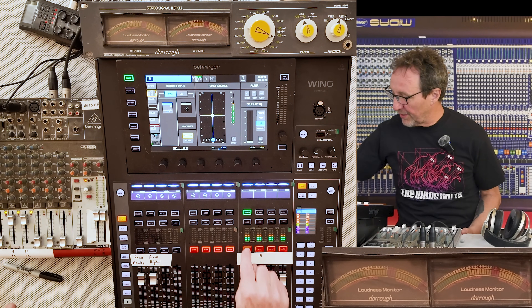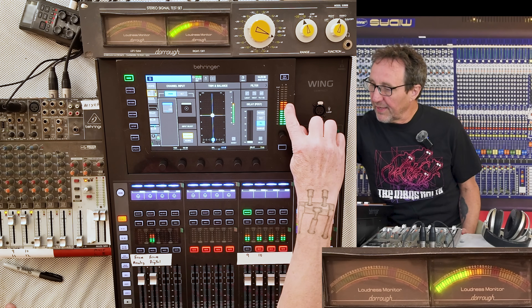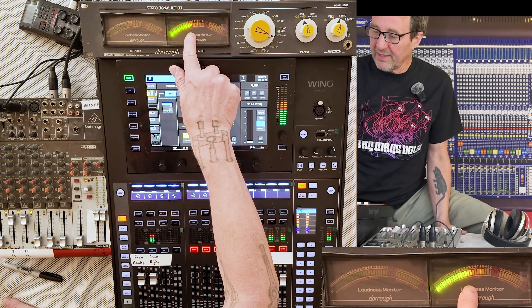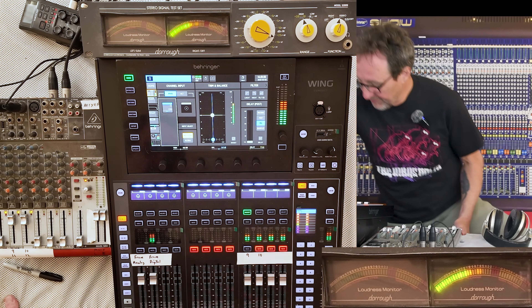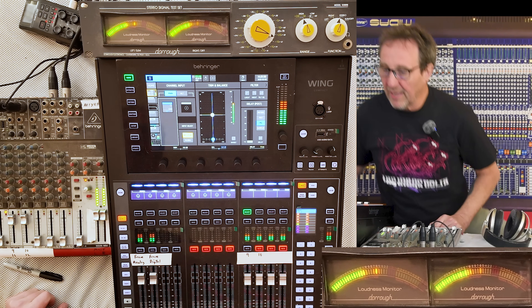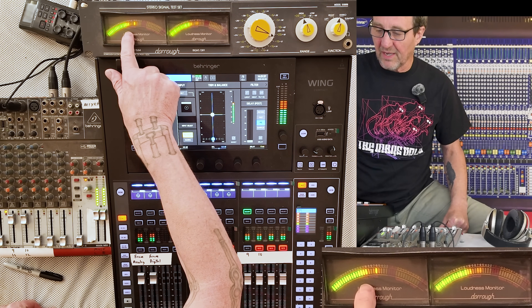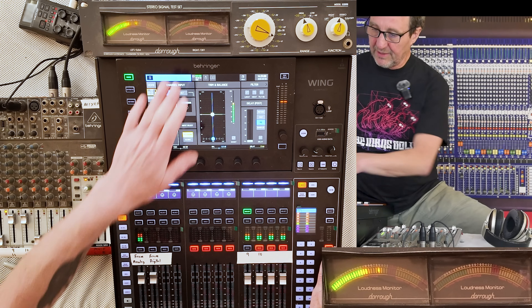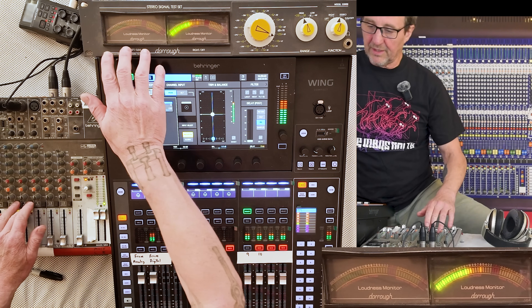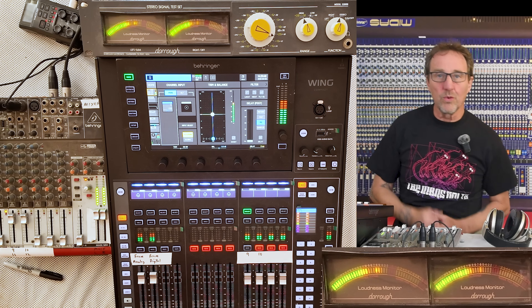We'll turn on the first white noise channel. It shows up at minus 10 dB on the output of the Wing as well as minus 10 dB on the right side of the Durometer. When I unmute the analog, it will also show up as minus 10 dB on the left side of the Durometer. The digital is on this side and the analog is on this side. Everything is working as planned.